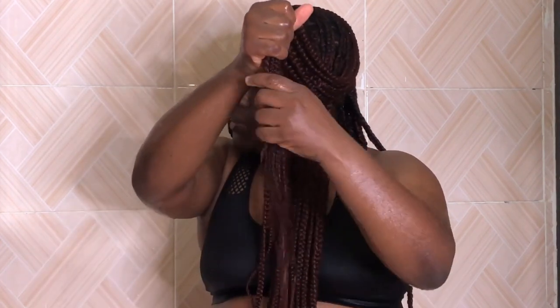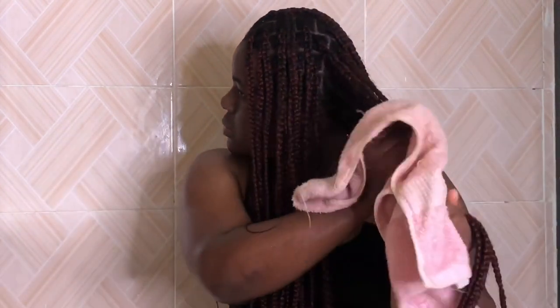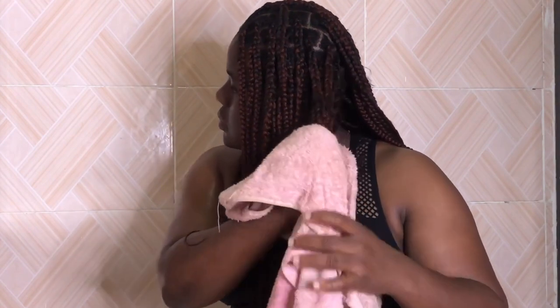I'm squeezing out the water from my braids to dry them first. Then I'm going to be blotting it dry with a cotton fabric — more like a t-shirt. I have a t-shirt I use to wrap my hair whenever I wash it. I still used a towel to dry it before going in with my t-shirt. So this is what it looks like.